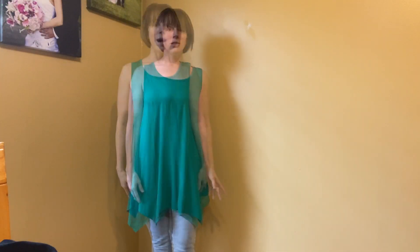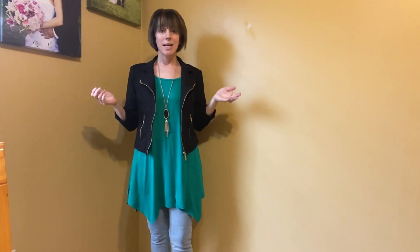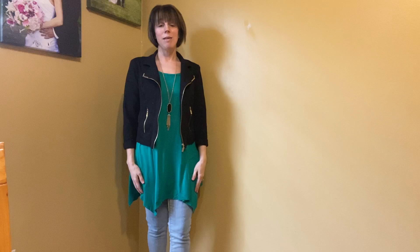The fit is super comfortable — you can dress this up or dress this down. What I'm going to do is throw on a jacket and some jewelry to really make it fun. I just added a little jacket and a necklace and you can see it takes it up a notch. You could also add some boots or high heels to really dress it up even more.